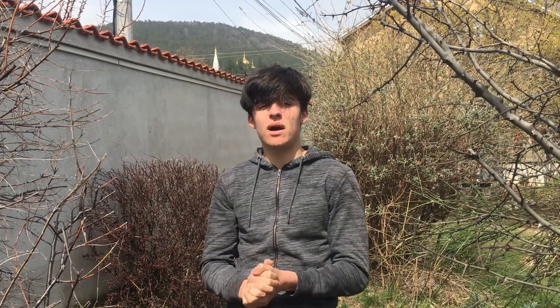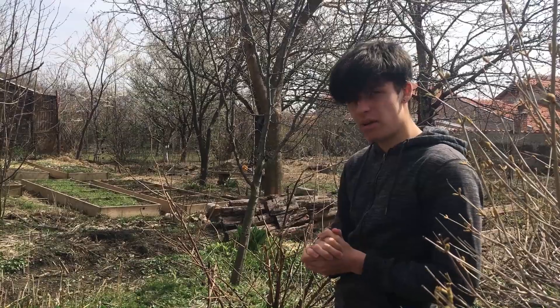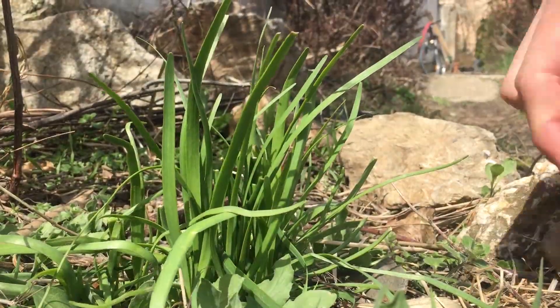Okay, now we're going to be looking at lemon balm, also known as melissa. It's well known to be used in teas, but you can also use it in salad. We're also going to pick some other plants that we've already talked about in other videos to use in the salad as well, such as wild garlic and nettles.